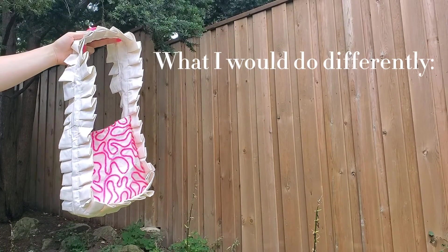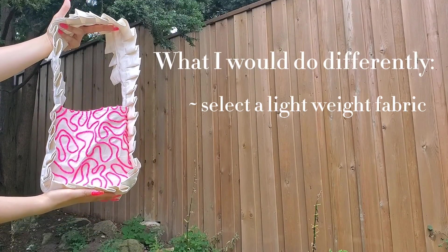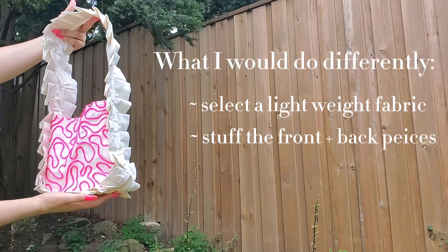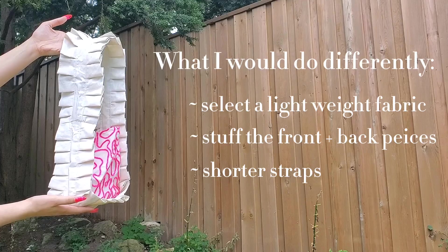If I were to try this again, I'd definitely pick a more lightweight fabric so I could gather instead of pleat the ruffles. I'd also want to try a more pillowy effect, so I'd double the front and back piece and stuff it with some fluff. I'd also shorten the straps so the overall look is more square. Anyway, thank you for watching this video to the very end, and thank you to everybody who subscribed. Don't forget to like this video if it was at all helpful — say hi to me in the comments and I'll see you next week.